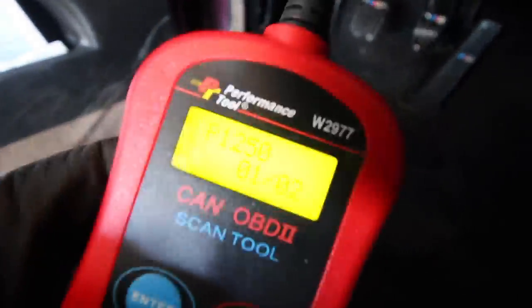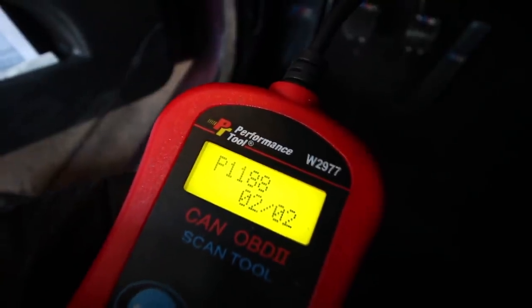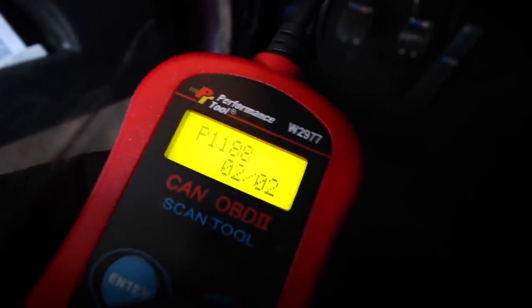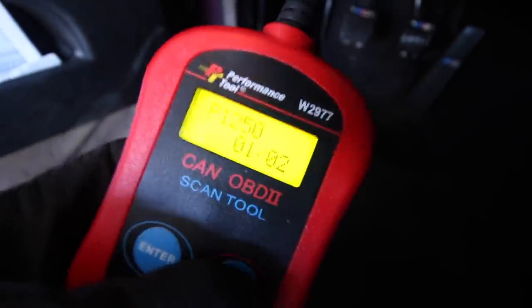Damn it, dude. So I got one of these OBD scanners and I got code P1250 and P1188. I feel like I've had that P1188 for a while, but P1250 is new. I did a little quick research on this P1250 code - it could be multiple things, there's no complete direct answer.